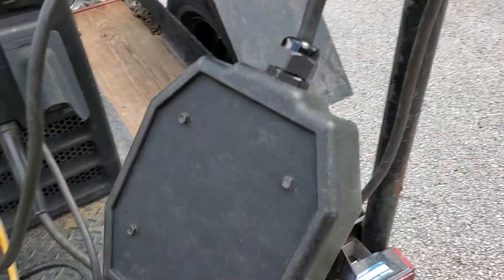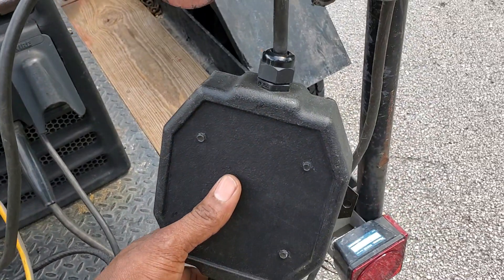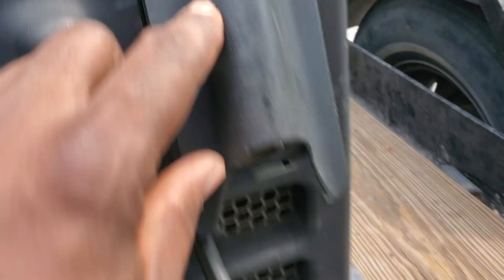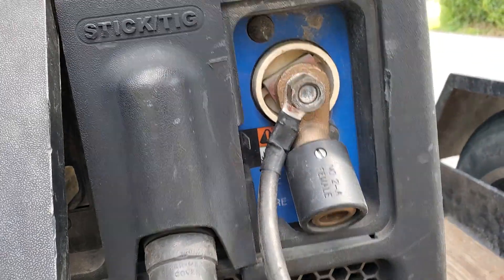Basically, you're gonna hook the box up to the spool gun, then you're gonna hook the box up to the remote setting on your machine, then you're gonna plug it into the wire port on your machine.